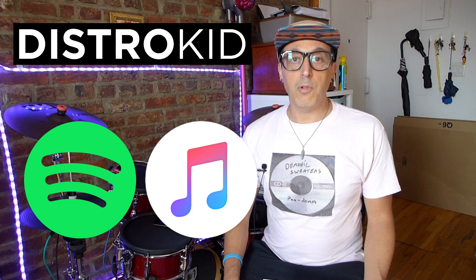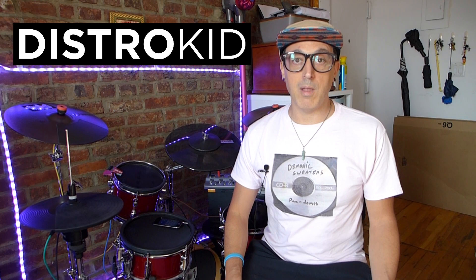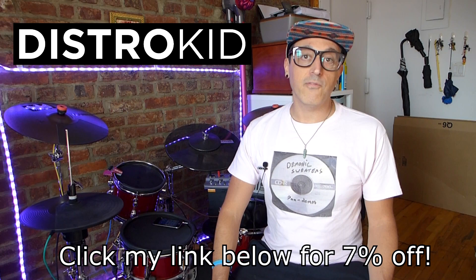Before we get started, I want to tell you about my sponsor, DistroKid. DistroKid helps you get your music on all the streaming platforms such as Spotify, Apple Music, Google Play Music, YouTube Music, TikTok, Instagram, and everywhere that music is streamed — for one low annual fee. You can upload as much music as you want all year round. They have great features like instant Spotify verification, lyric synchronization, Spotify playlists, and more. Check out DistroKid to get 7% off the $19.99 per year fee — click my link down below.